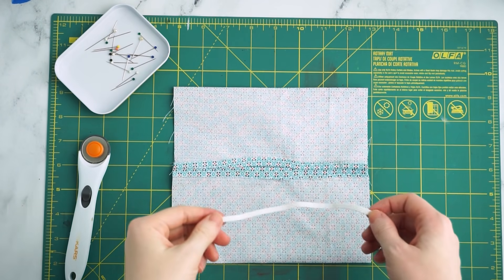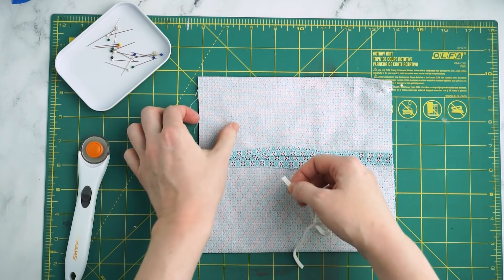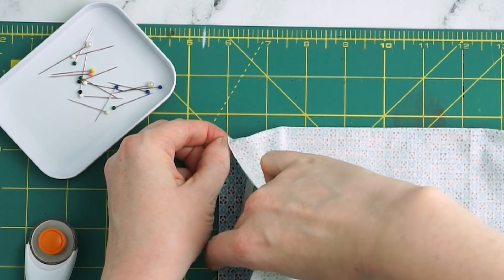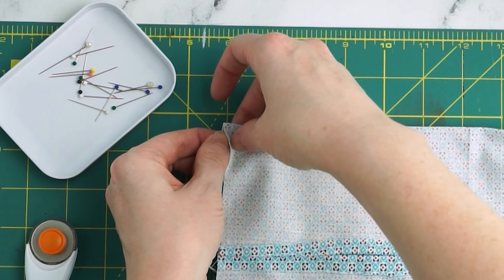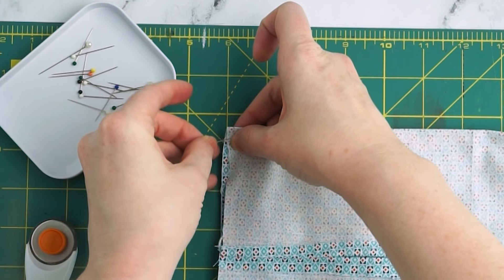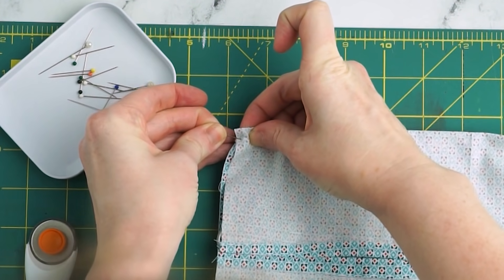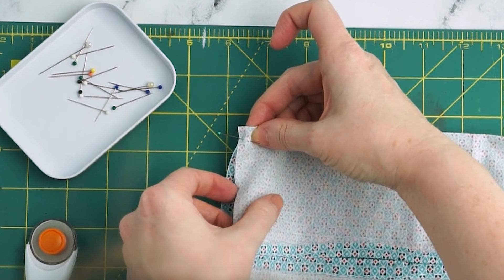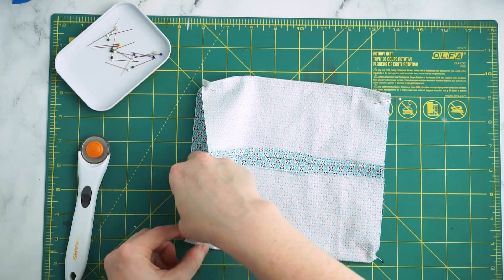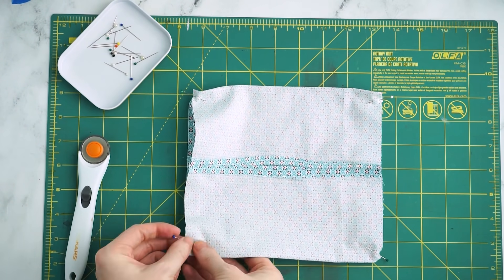Next, sandwich the elastic pieces between the two layers of fabric. Pin one end of the elastic to the top and the other end to the bottom on the sides of the fabric rectangle. If you can't find elastic, you could also use 4 fabric ties — each one will be about 18 inches long, and you'll sew one tie in each of the four corners. Be careful not to catch the ties or the elastic pieces in the side seams when you sew them.